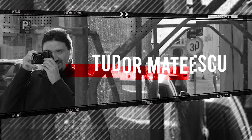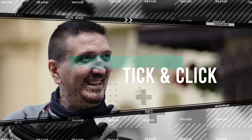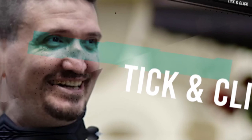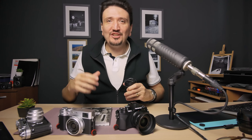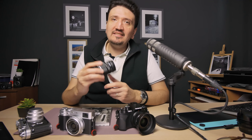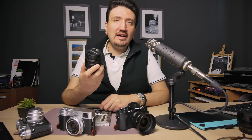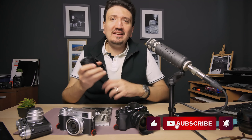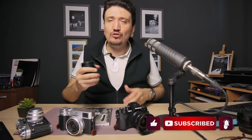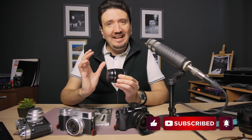Hi there and welcome to my channel. My name is Tudor Matescu and I want to talk about why you should use a zoom in street photography — when and how you can master a zoom lens. If you enjoy content like this, please subscribe to my channel for more content relevant to you.